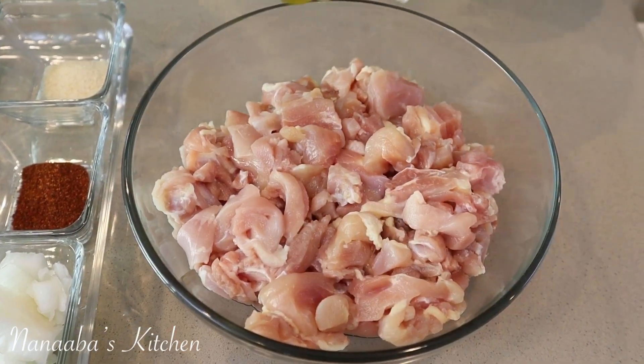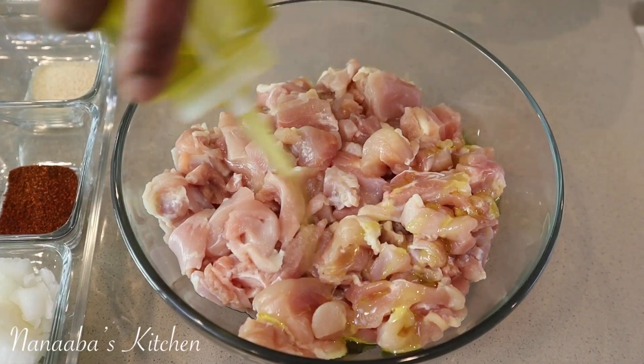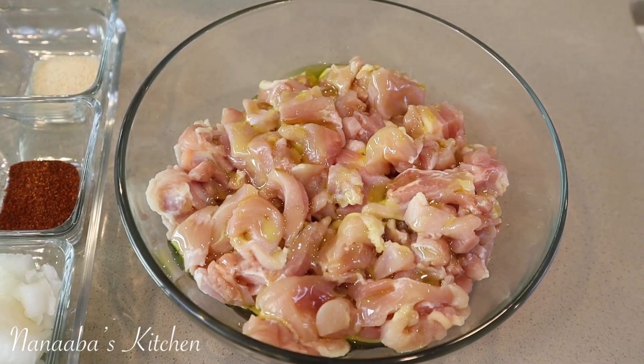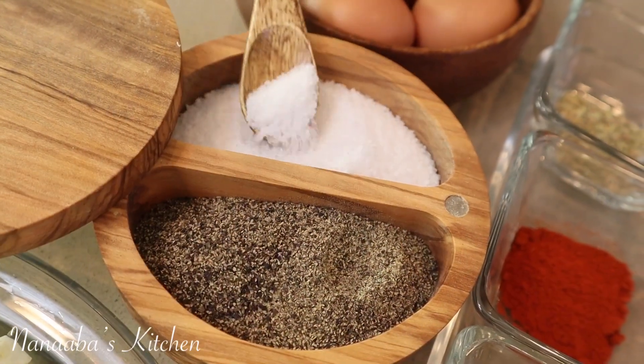The chicken is already good to go. I have some chicken thighs, bone out, skin off, and I've chopped them into small bite-sized pieces. We need to add some flavor to this chicken, so I have some extra virgin olive oil here — about two tablespoons of it — and salt.